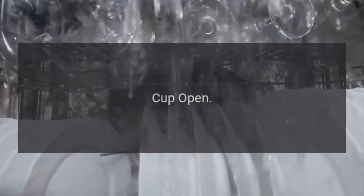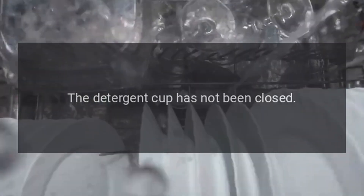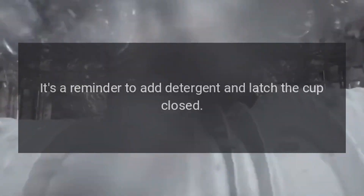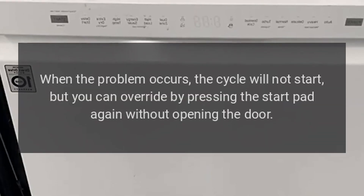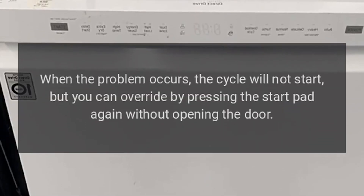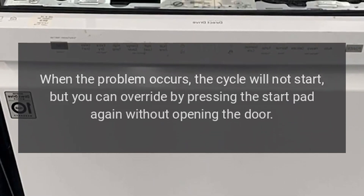Code CUP OPEN: The detergent cup has not been closed — it's a reminder to add detergent and latch the cup closed. Fix: When this problem occurs the cycle will not start, but you can override by pressing the Start pad again without opening the door.